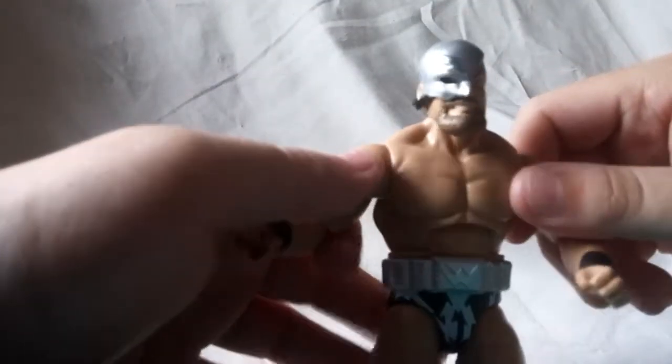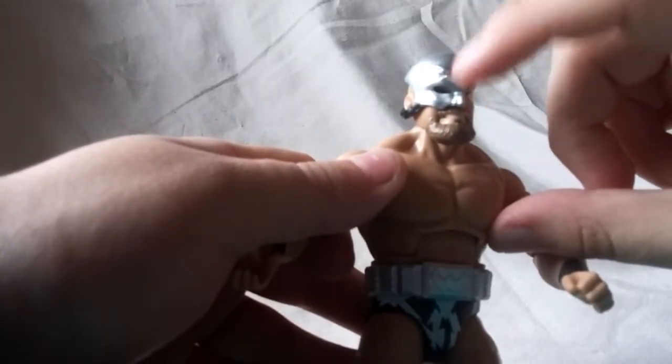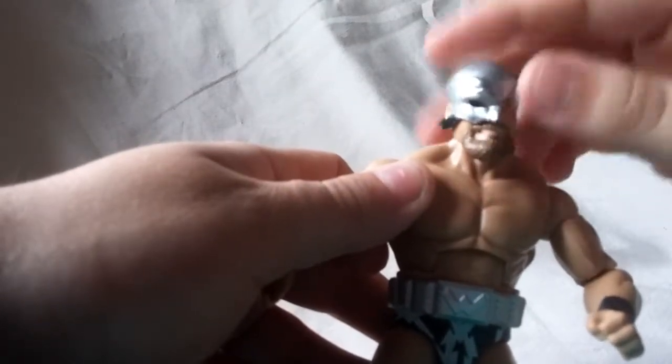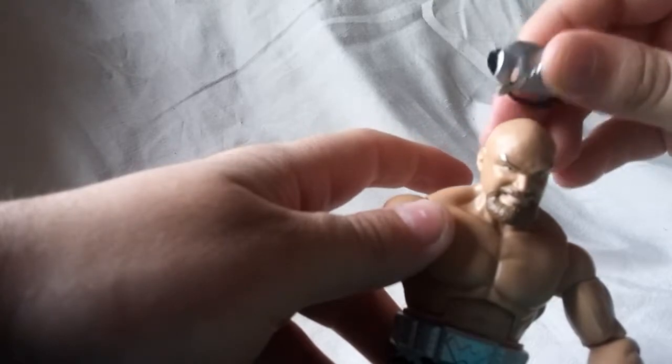And he comes with his Warlord mask, which just goes on like that. It looks good — the little sculpted-on Thunderbolt looks very nice, I like that. It fits on him well with a black strap, and it's pretty much just molded in this silver rubber, but it does look very nice.